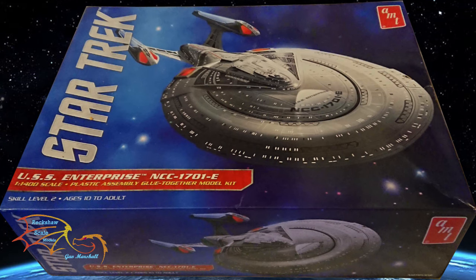Welcome to Shortscale Modeling. This is part 5 of AMT's Star Trek USS Enterprise NCC 1701E, scale 1 to 1400. In this part I'm going to be starting the planning for the lights and placing the lights into the saucer section. So let's jump into this and see how well I get on.